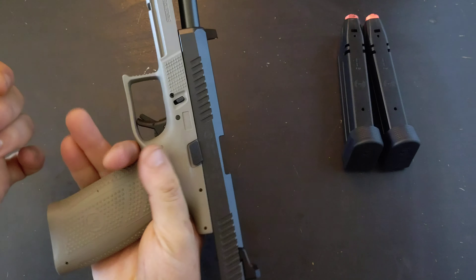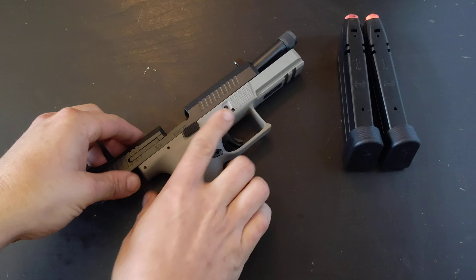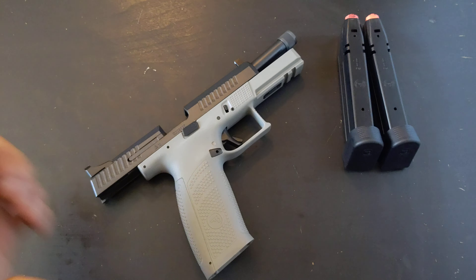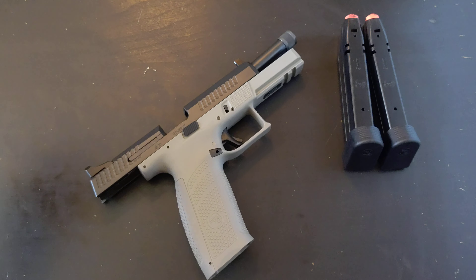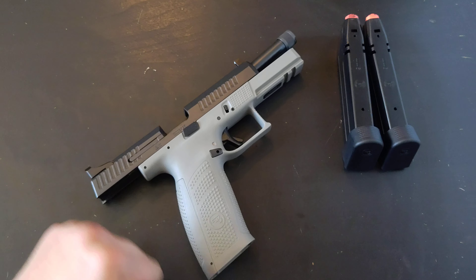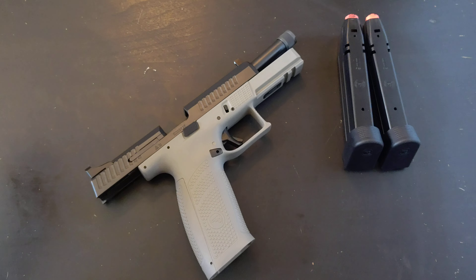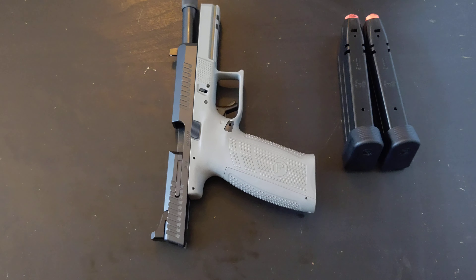Overall, pretty nice handgun. The trigger is outstanding, it has the traditional low bore axis of CZ, it feels good, and the recoil impulse is mild — it's a very shootable nine-mil handgun. Thank you all for watching. Please like, share, subscribe, and I'll see you next time on 3Cog.